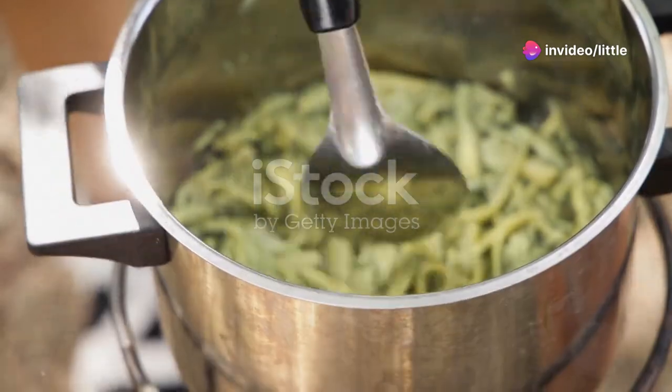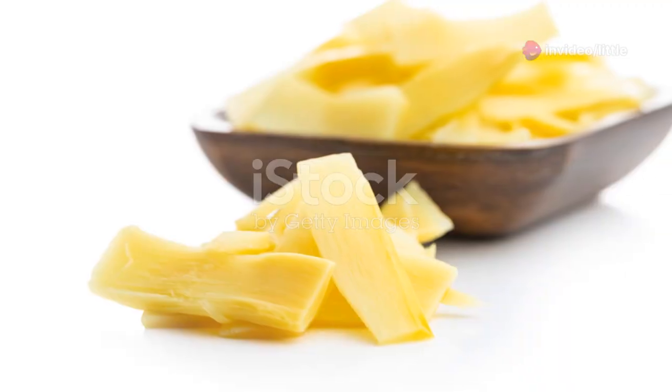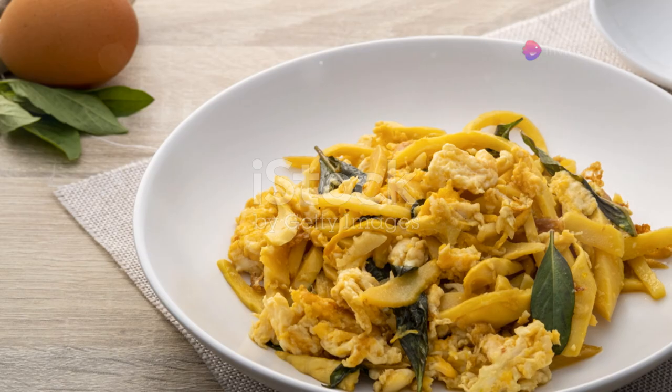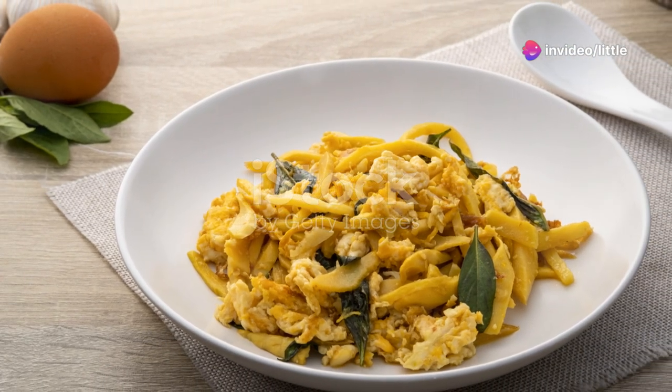Finally, let's talk storage. If you've got more bamboo shoots than you can use right away, no problem. Blanch the slices in boiling water for about 2 minutes, then plunge them into ice water. Drain well, then pack the shoots into freezer bags. They'll keep for months and are super easy to add to soups, stews, or stir-fries.